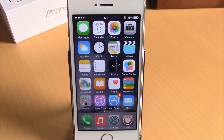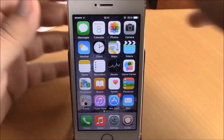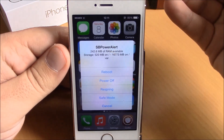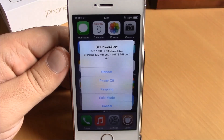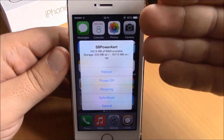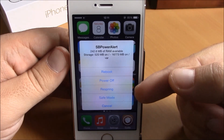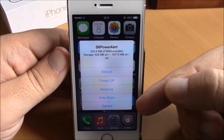What is up everyone, this is iReviews. In this video we're going to show you SB Power Alert. What this tweak does is show you a pop-up giving you some options of what you want to do with your device. To invoke this tweak you will have to set an activator gesture and then use it to show this pop-up. Here you have reboot, power off, respring, or send your device to safe mode.